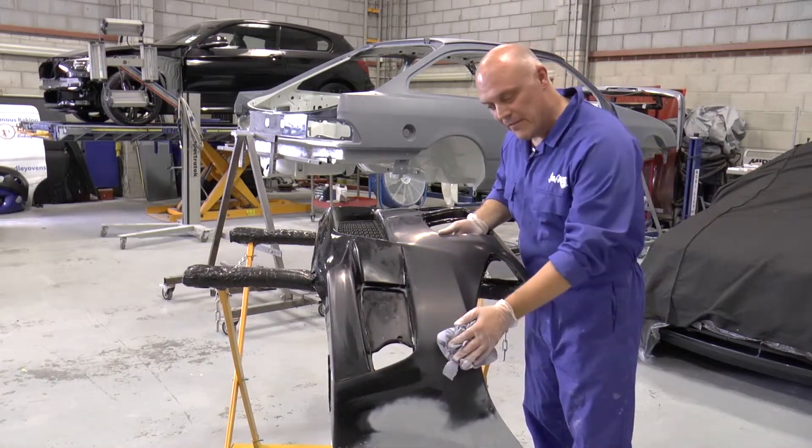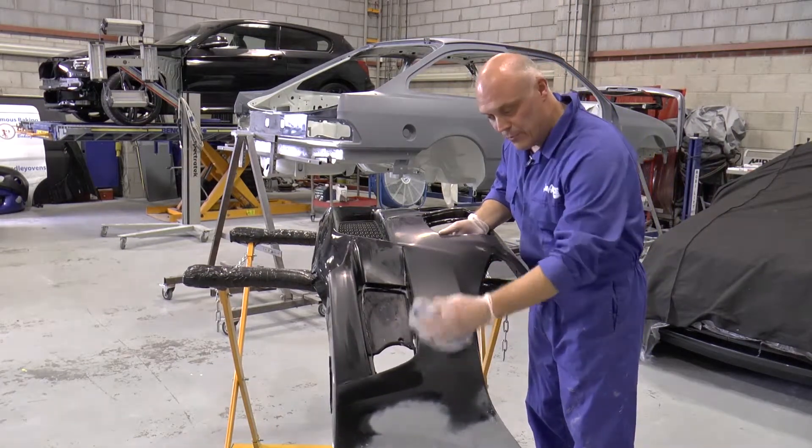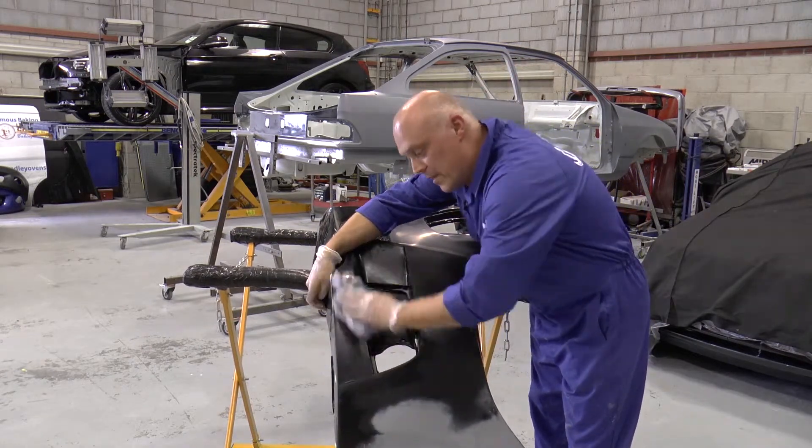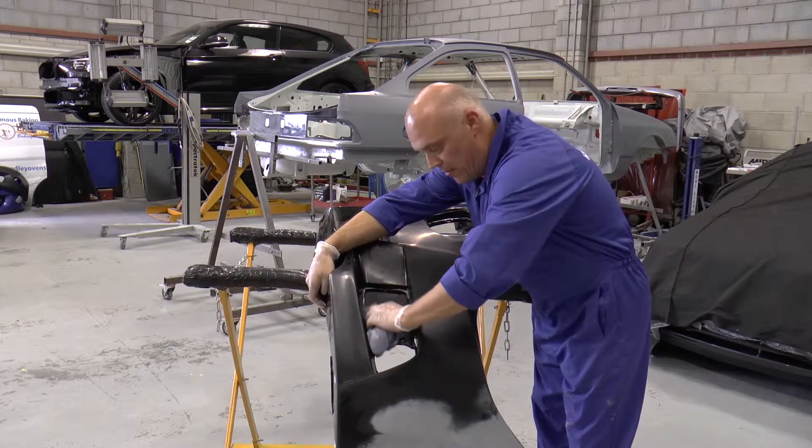Any minor surface residues left after wiping down with a damp sponge or cloth, we simply remove with a clean dry cloth.